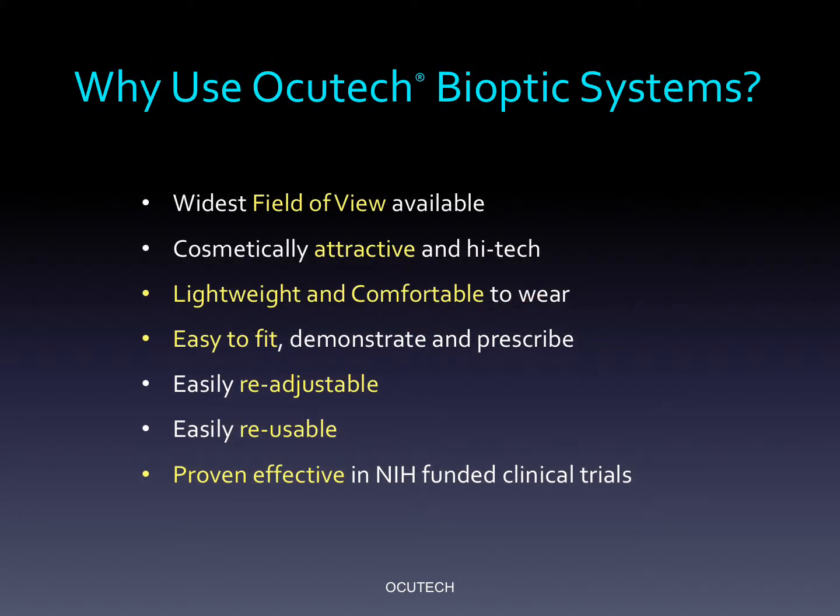All of AccuTec's systems have been designed to provide the widest field of view possible in a design that is comfortable to wear, appealing, and easy and convenient to fit and prescribe. Originally developed with grants from the National Eye Institute, AccuTec's VES systems have been proven effective in independent clinical trials.